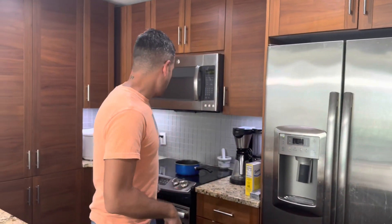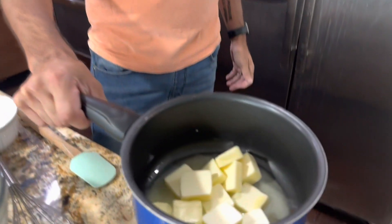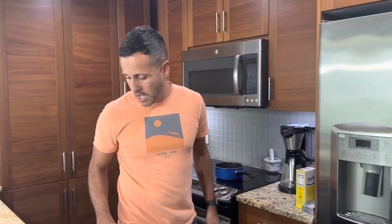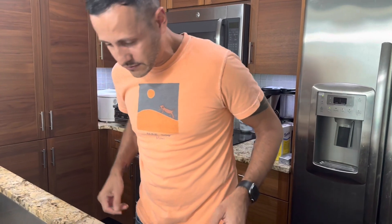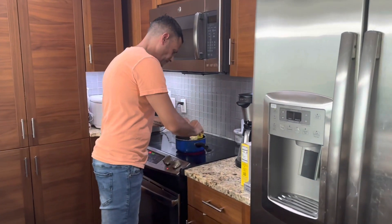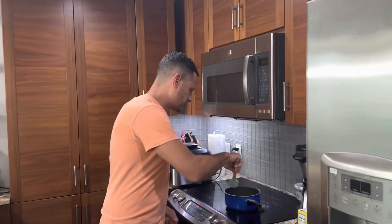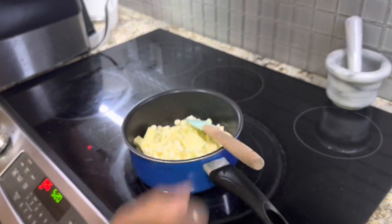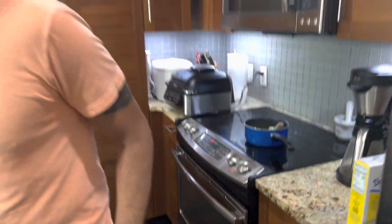So we're going to make them. In a pan, I have one and three-quarter cups of butter melting. I'm also going to add eight ounces of white chocolate chips right to the butter. With a rubber spatula, I'm going to mix that as it melts, and then mix in the rest of the ingredients as well.